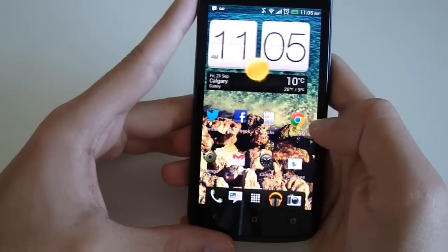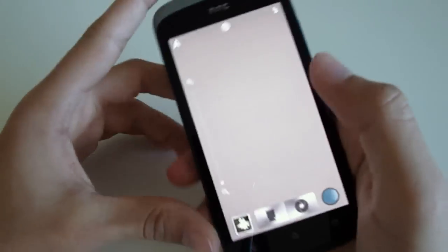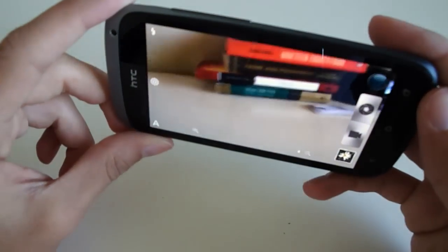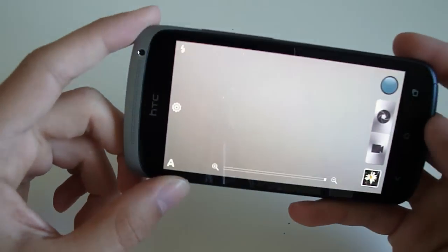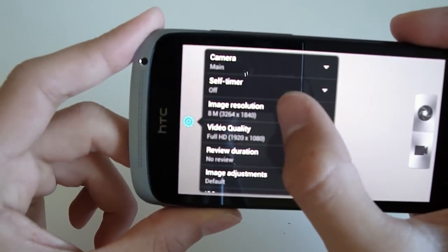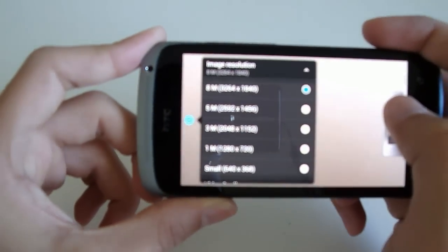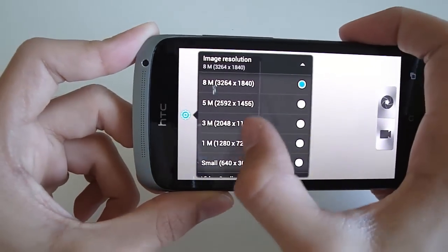You can also take pictures while recording a video at the full 8-megapixel resolution — it's not just a screenshot of the video — which is a really nice feature. You can also change the resolution and video quality if you don't want your pictures and videos to take up too much room on your phone.